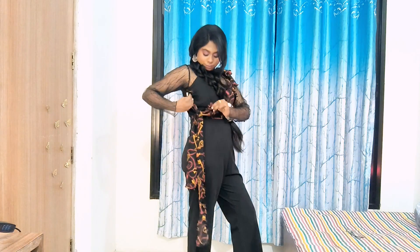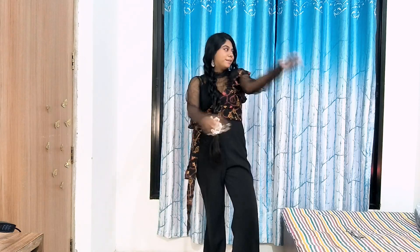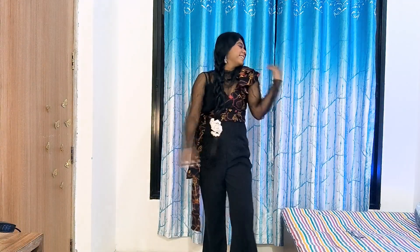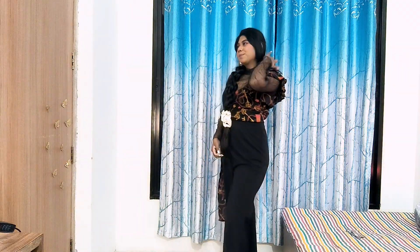Moving ahead to our last outfit idea — this jumpsuit! Believe me, you can never go wrong with a jumpsuit. I purchased this one from Meesho and I love the frill pattern going on one shoulder. This kind of simple outfit can also prove to be a statement piece during the festivities.